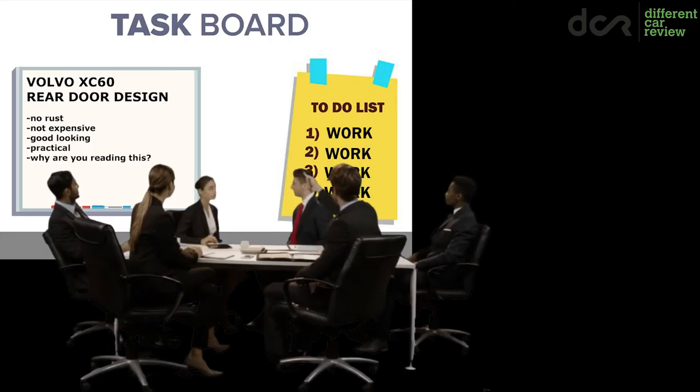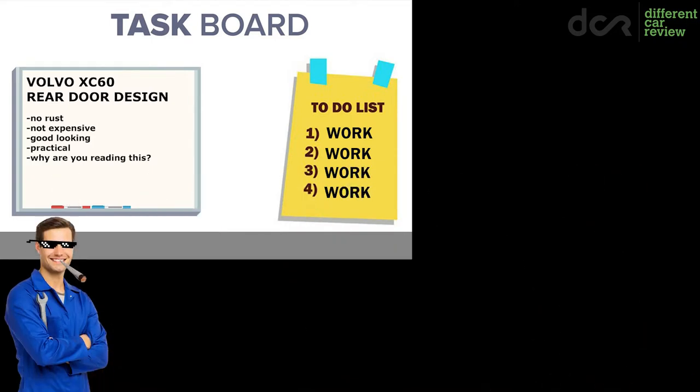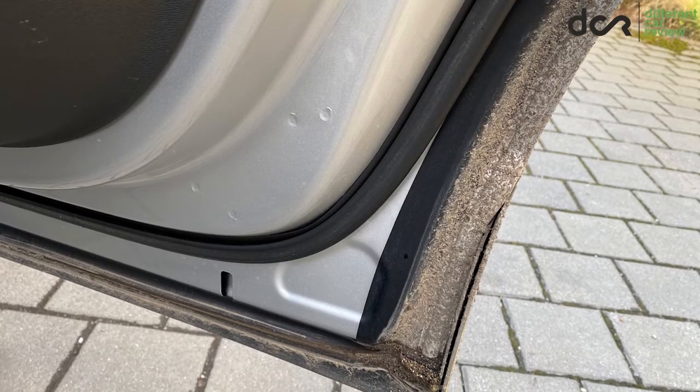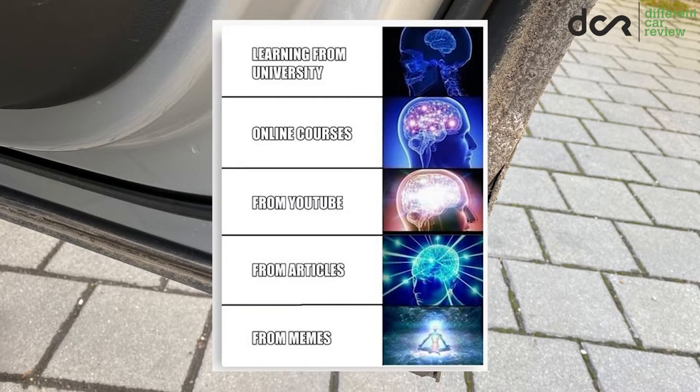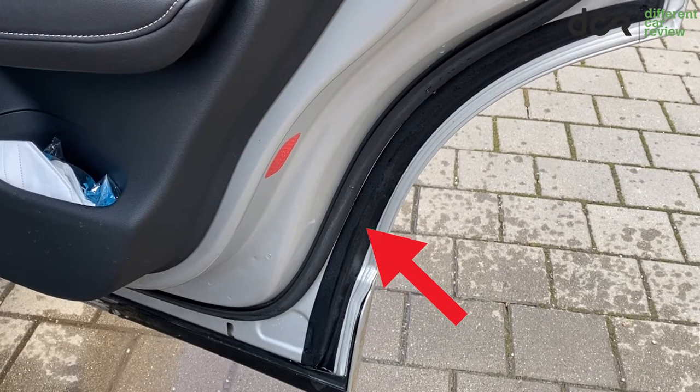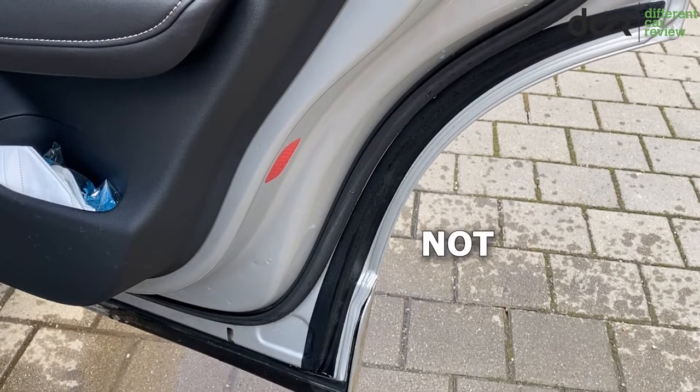I don't know if the engineers had a very long-lasting party during designing the rear doors. But one thing is for sure, they had to think about this issue at least a bit, since they put this plastic piece onto the rear door edge. Sadly, this is not good enough.